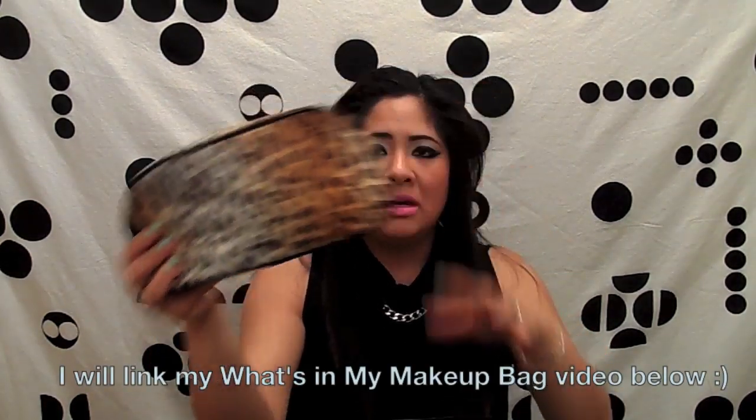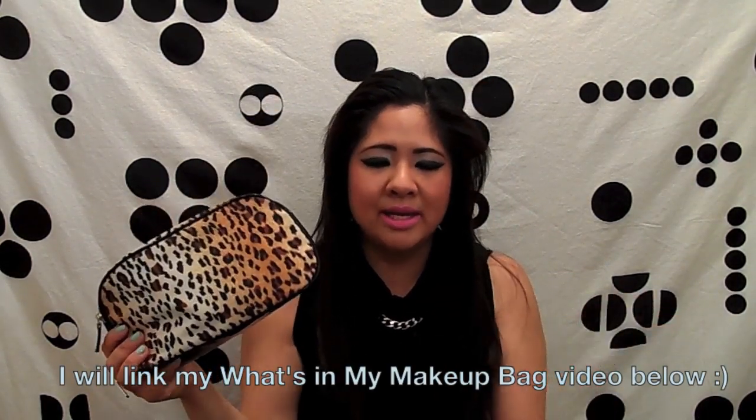I have my makeup bag — I guess I'll go through it really quickly. My mini Secret deodorant in Cocoa Butter Kiss. My MAC Studio Fix. Smashbox lip gloss — I love these, this one is in Pout, it's a really pretty pink color. Tiger Eye by Estée Lauder.